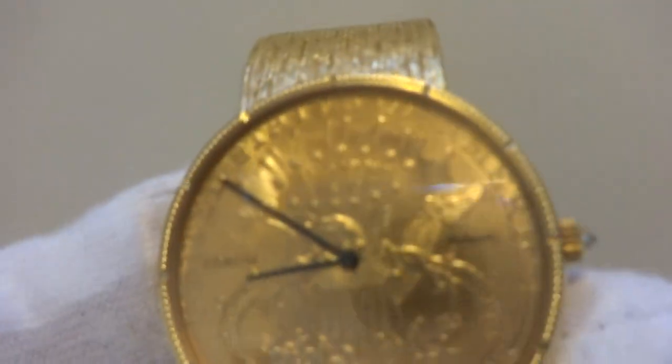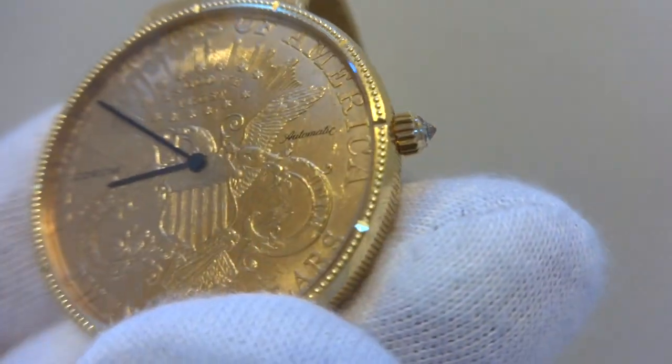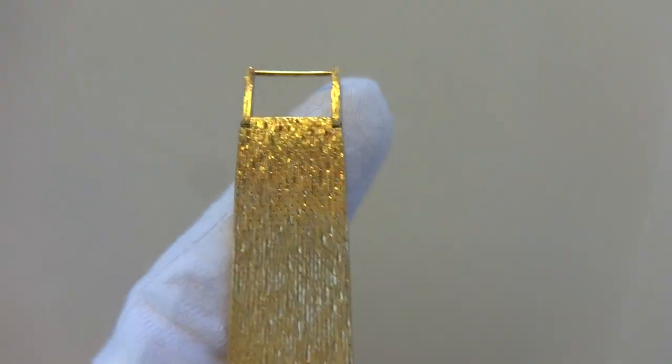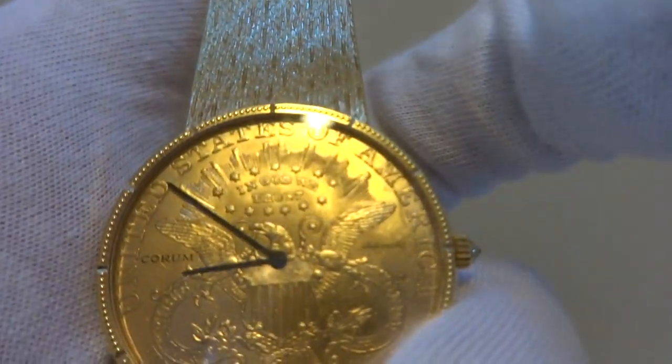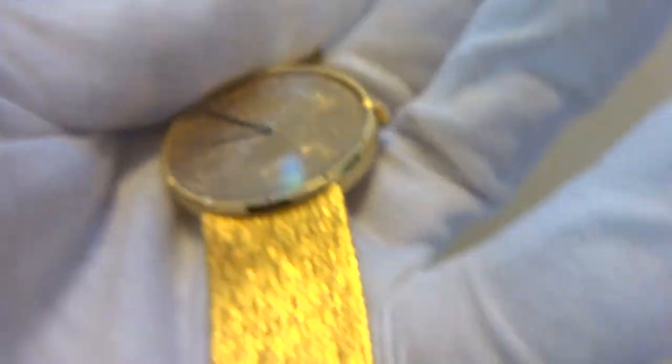I'll show you the dial here. This is a dress watch — it's classy and elegant, but it also has a touch of 'look at me,' and it'll really pop on your wrist. It's a beautiful watch. And this one also has a diamond endstone in the winding crown.